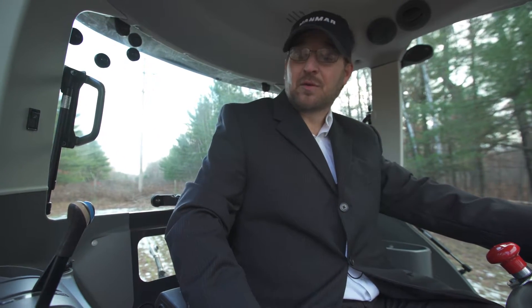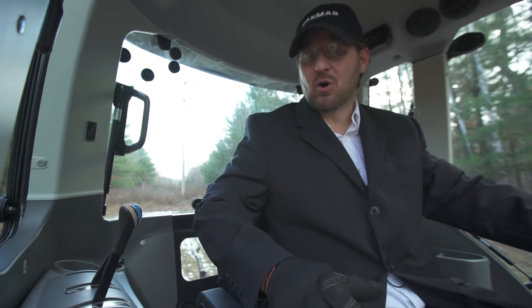Hi, I'm Casey Thren, owner of Complete Deer Management. Today I want to talk to you about my Yanmar YT series AB mode.